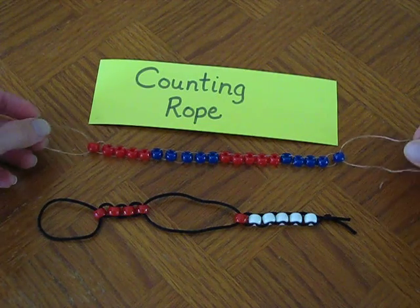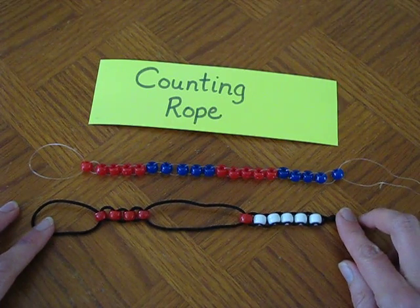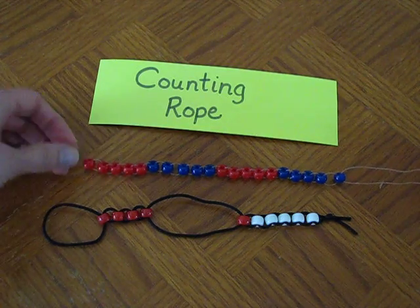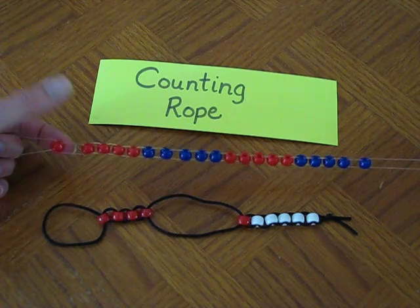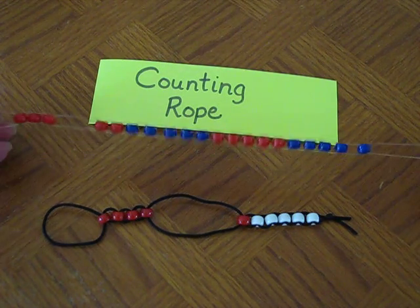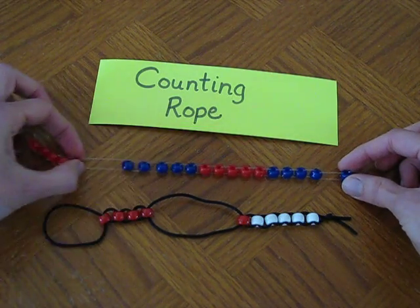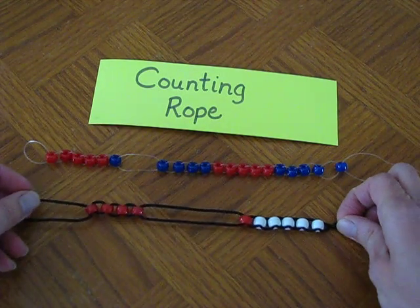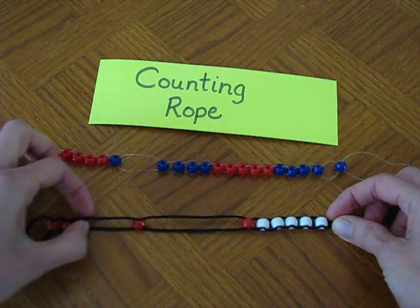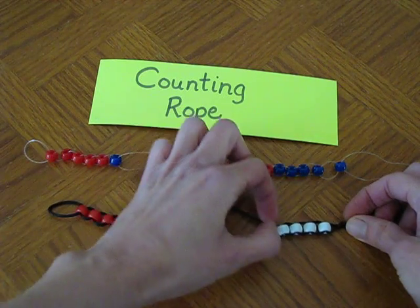I've tried a couple different things with the materials. Kim used pony beads, which seems to work really well. She had white elastic. I didn't have any white elastic, so I tried it using some clear elastic like you would use with necklaces. It's kind of nice because it's stretchy yet it's not going to break, and the beads do slide really nicely across the elastic. I also decided to try just some real thin cording, and the cording seems to work well too. It's not stretchy, but it does hold the beads and lets them slide across.